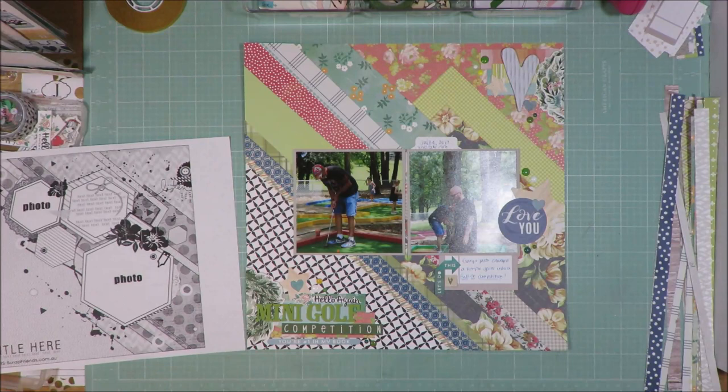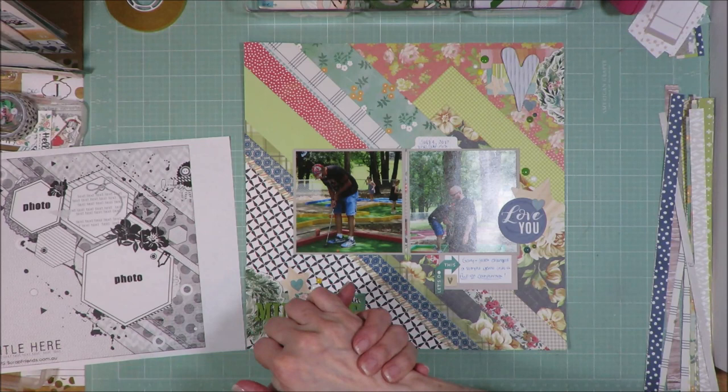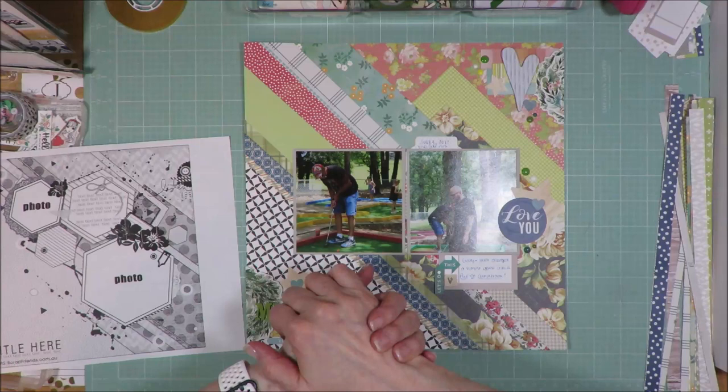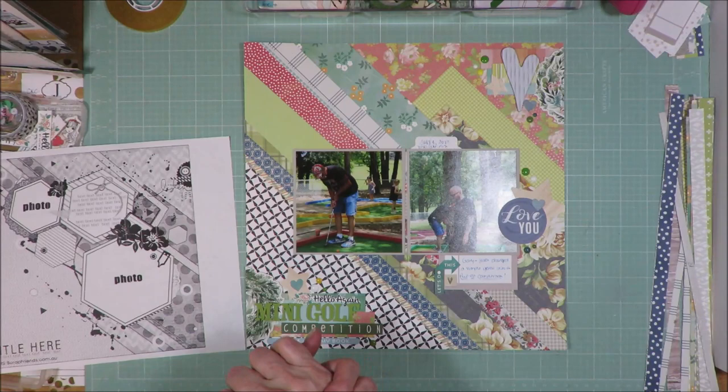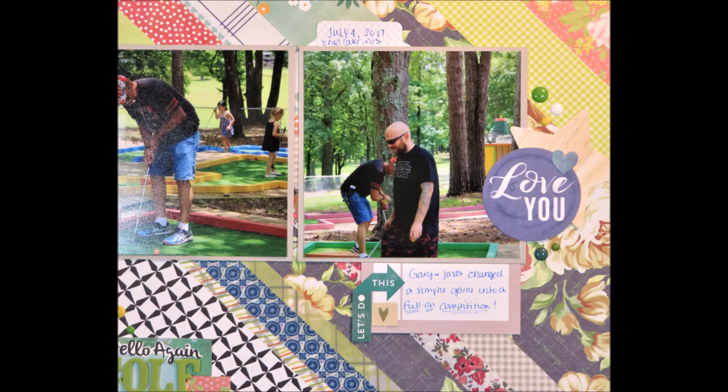So that's layout number 26 — it's a done deal, it's ready to go into the album. I appreciate you guys being here and watching my video, and I will see you tomorrow. Don't forget there are close-ups at the end of the video. If you want to see more layouts from this series, you can go to my YouTube channel to the playlist called hashtag 30DSCBL7 and you'll find all the layouts. Have a great day everyone, bye bye.